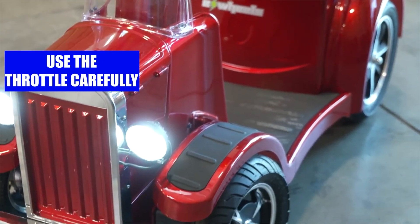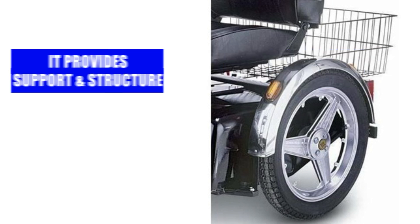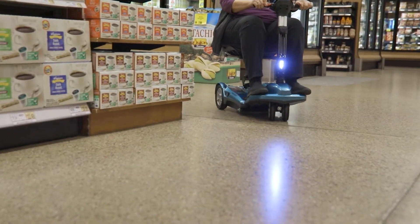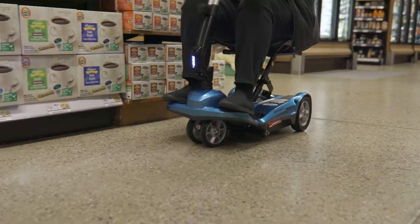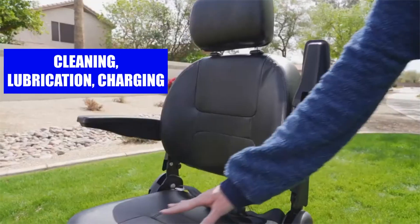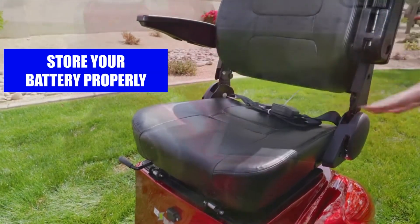Frame and wheels: the frame is your scooter's backbone — it provides support and structure for everything else. The wheels make your scooter go round, literally.